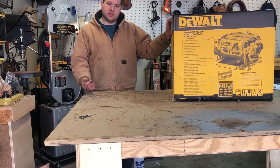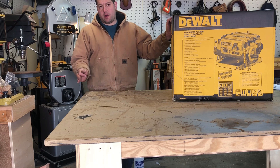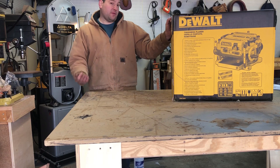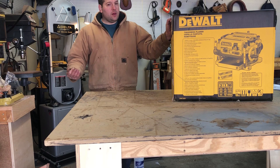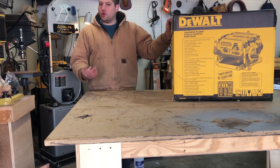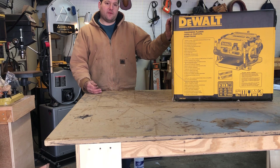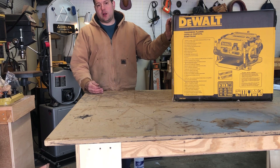One thing I've come to learn about tools is it's invaluable to have the stands for them. The factory ones are the best — they're nice and real sturdy. You can build your own, but if you really think about it, that's a $200 stand I got for free. If I was going to make a nice wooden stand it might cost me $50-$80, and that's halfway there. I got a free stand with this so I decided to pull the trigger and upgrade my planer.